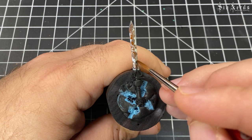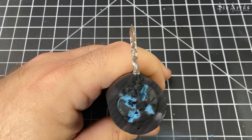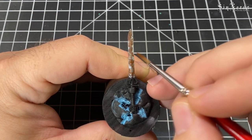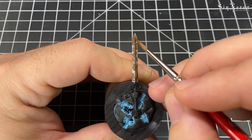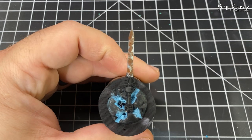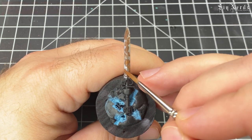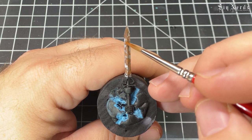In some spots I'm putting Mournfang Brown where there wasn't any Rhinox Hide, just to add more to the surface. Then going in with straight Mournfang Brown over the glaze, but like the Rhinox Hide, moving it in a little bit — that's giving that gradient layer effect to the rust. Then using Mournfang Brown mixed with orange about 50-50, layering it going in a little bit more to show just the Mournfang Brown beneath.